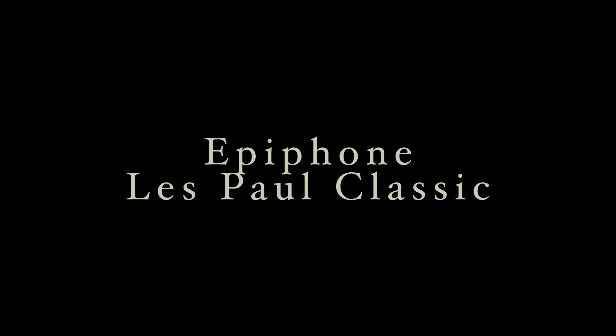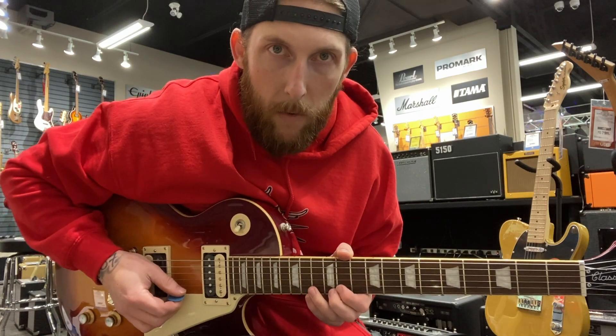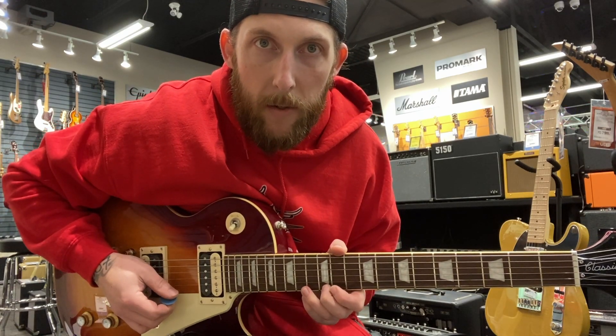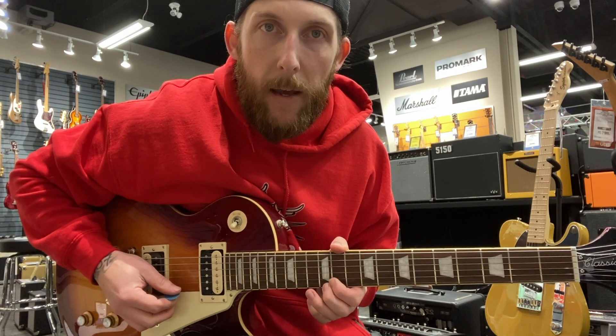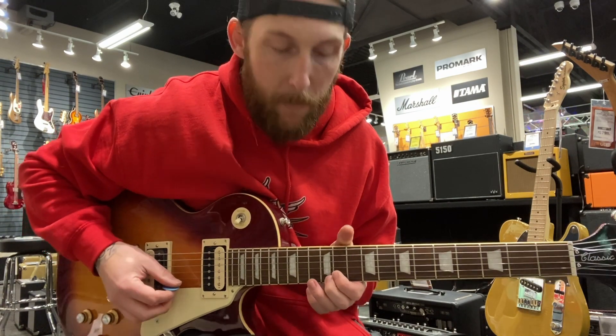We're going to go through each one — classic, standard, and then custom — and what to look for, because they're not all made the same. So the first one I have in my hands right now is a classic. One of the things I like to do when picking these up is I like to check out the intonation. Obviously first I get it in tune, but then the next thing I like to do is check how they're set up and their intonation on the 12th fret.